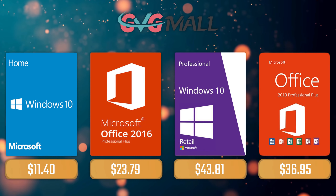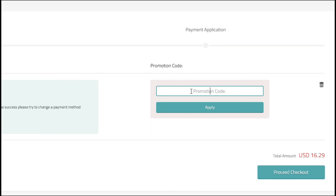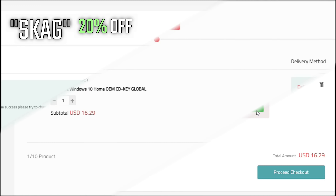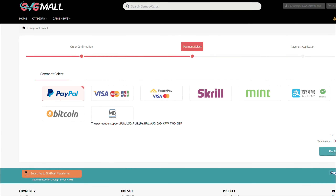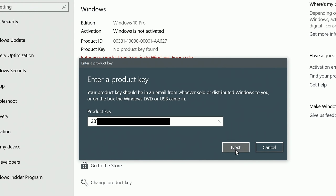For today's sponsor we have GVG Mall, where you can acquire your Windows 10 Home serial key for only $16. Using my SKG discount code will get you 20% off, making it only $11. After the payment you'll receive the key in your account, and after getting it you simply need to enter it in your Windows settings.